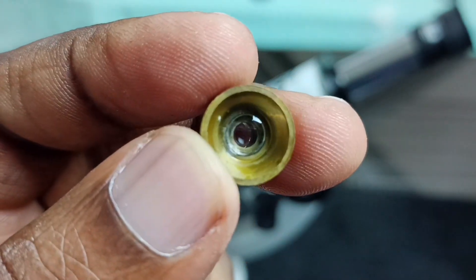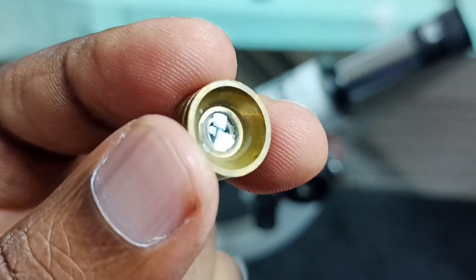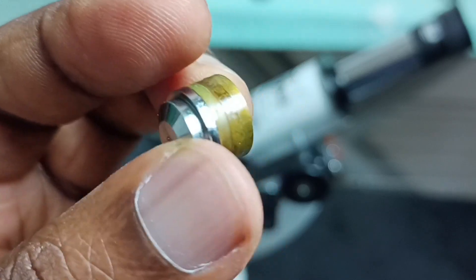So this way we can open the objective lens of a microscope and clean it.